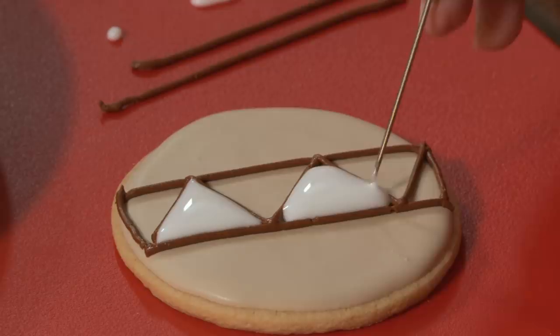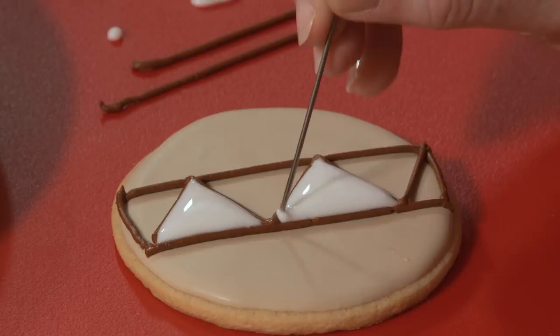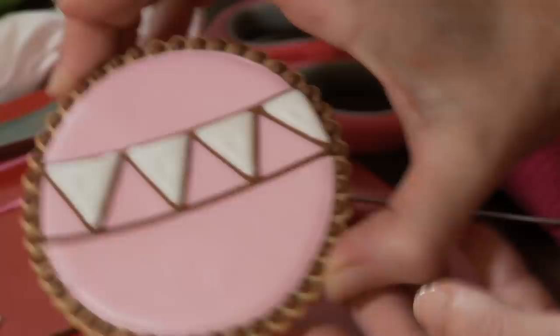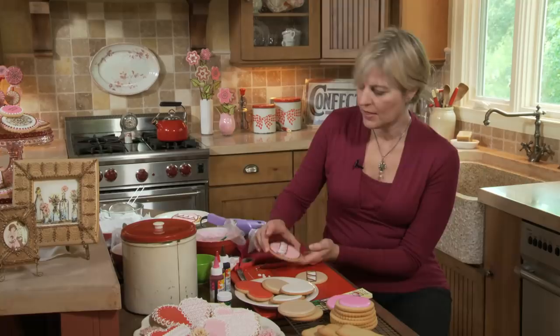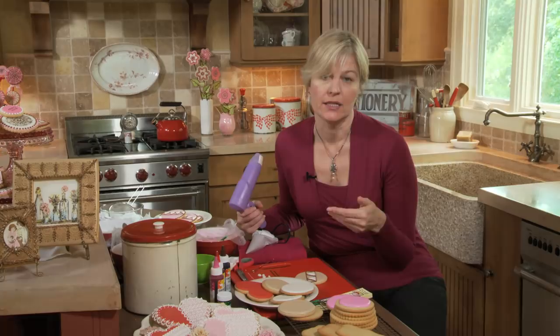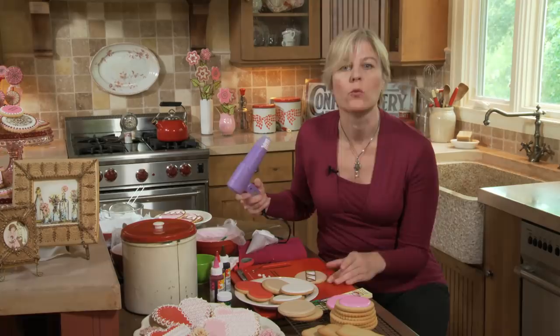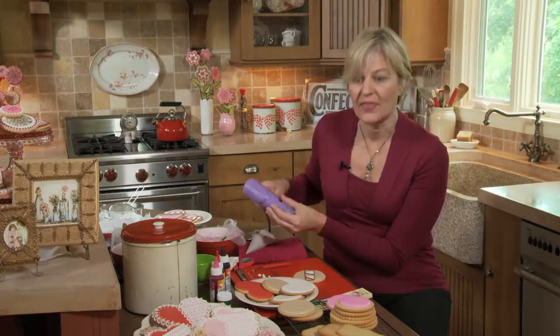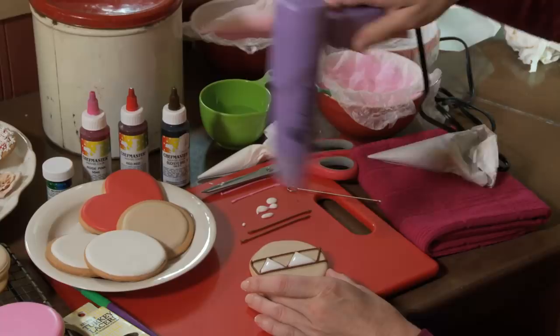When the icing is wet, it looks nice and rounded on top. But if you do nothing and just let it sit and dry, chances are it will crater — there'll be a divot in the center of each flag. This happens because the icing doesn't set fast enough and sinks in the middle before it can fully set. One way to avoid this is to quickly heat-set the icing with a heat gun or by sticking the cookie in the oven at a low temperature, maybe 150 degrees, for a couple of minutes. I'm waving my embossing heat gun — an embossing tool from the craft store — about five to six inches from the cookie on high mode.